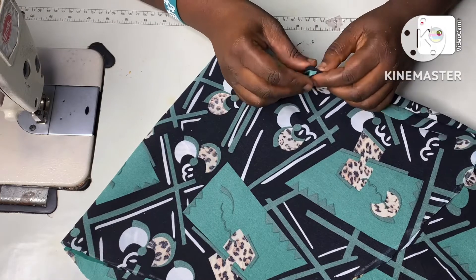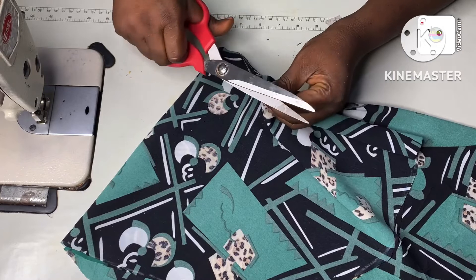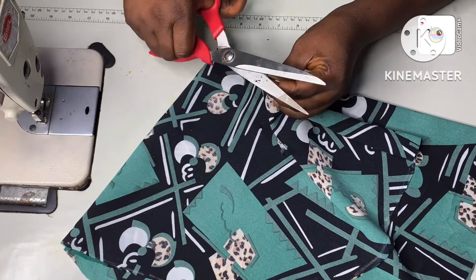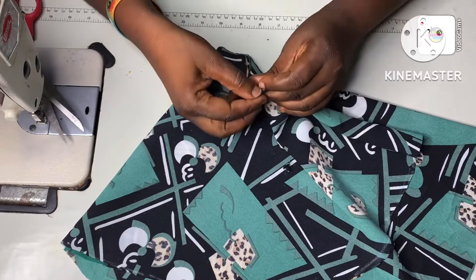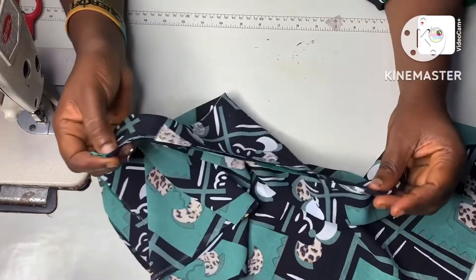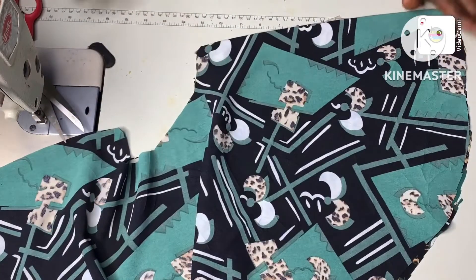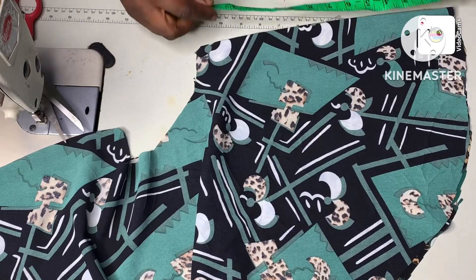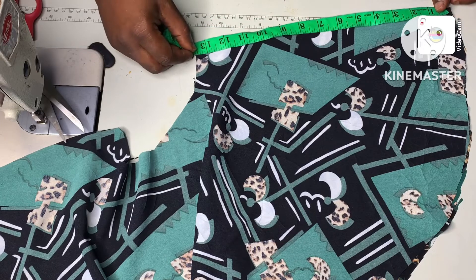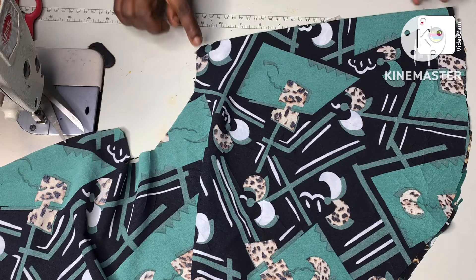Now I will notch it at the edges. This shorter part is the side that will go to the armpit, while this longer one — as you can see, one is shorter than the other — will go to the shoulder area. When I measured it, it came to around 13.5 inches.